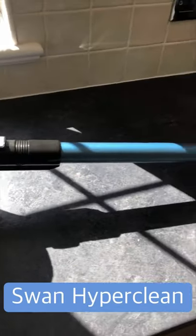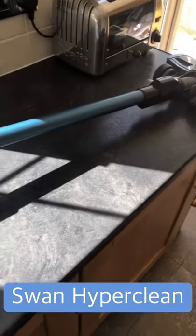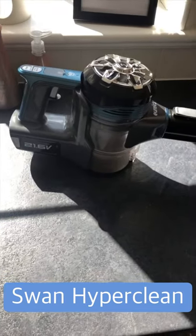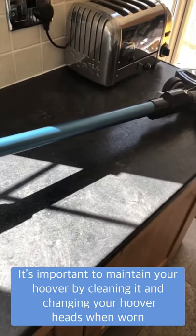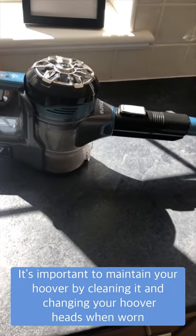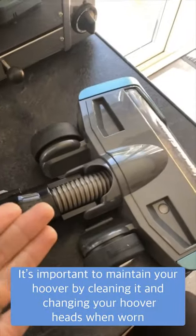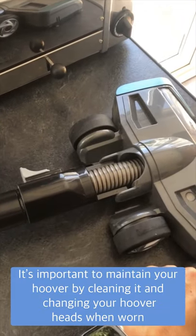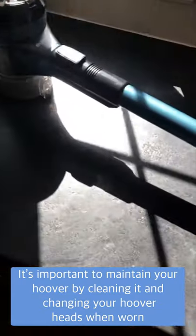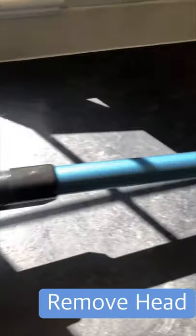I've just got home and one of the jobs I've been meaning to do is a deep clean on my Swan hoover. A lot of people have messaged asking how to clean them and about maintenance, so I'm going to show you exactly how to give it a good clean. Every hoover needs to be maintained — you need to clean it, clean the filters, and at some point change the head, as they do get worn.